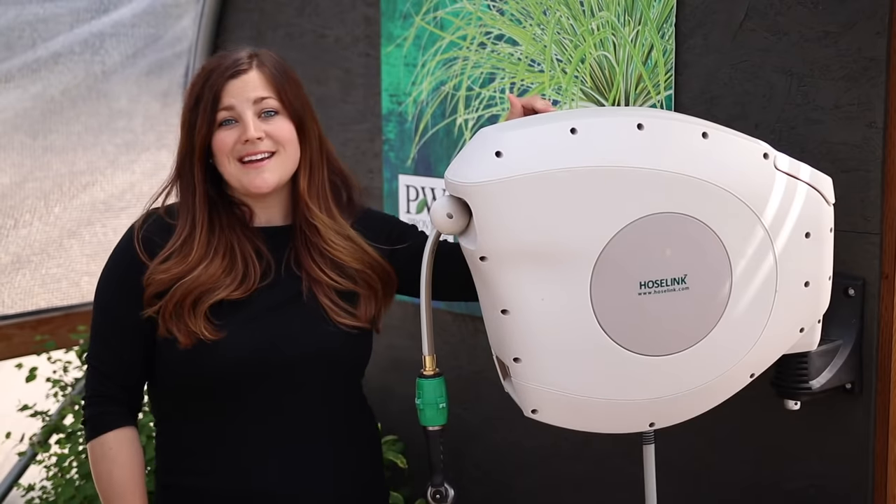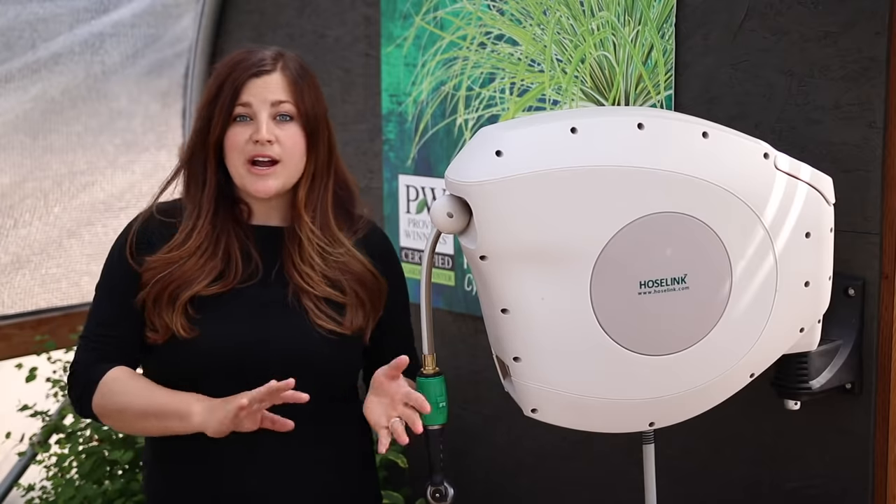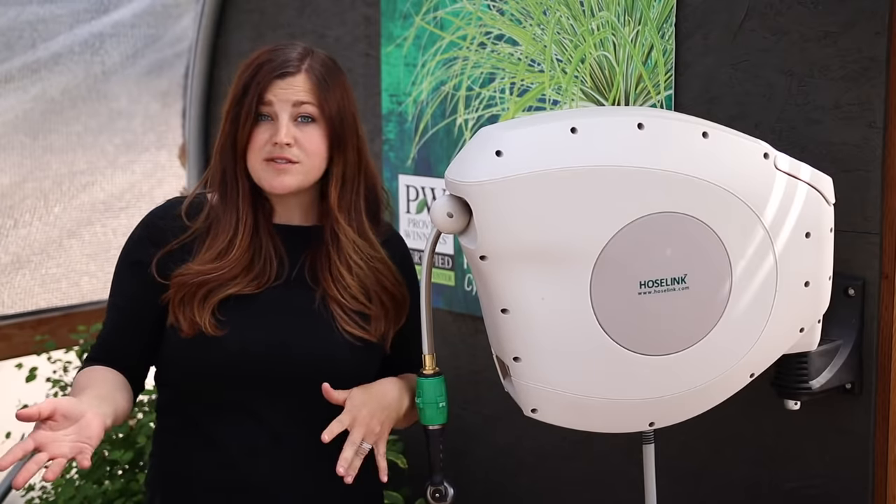We're going to be checking out one of their retractable hose reels. You guys might have noticed this behind us in several videos this spring because HoseLink did send one out so that we could try it out and see if it was something we liked. We've been using it in the greenhouse and it's been working really well so far.